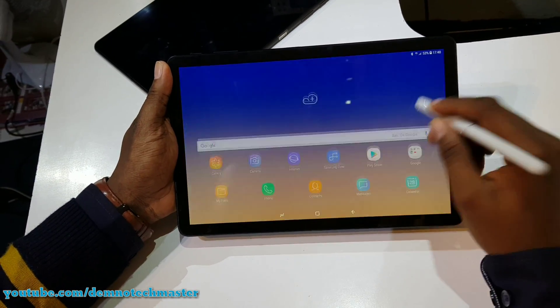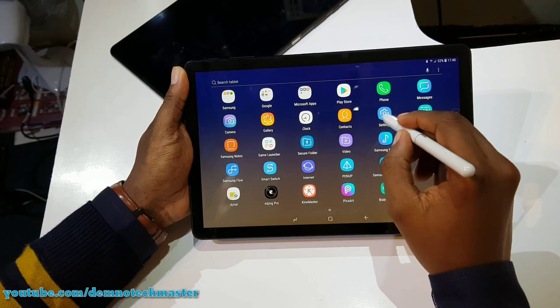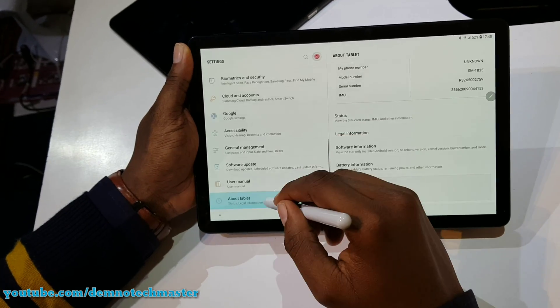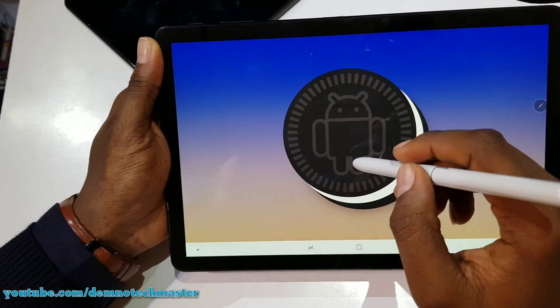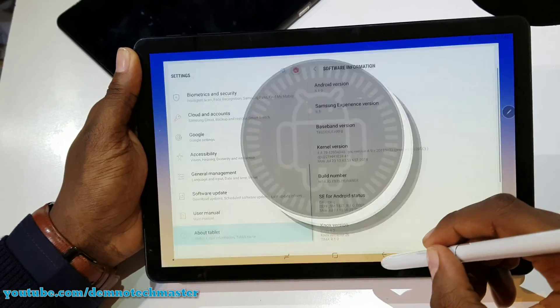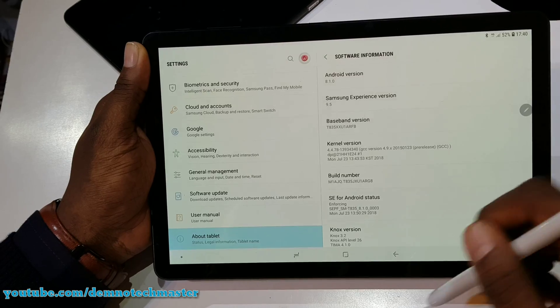Checking out the information — the apps, going to the settings, about the phone — tablet information. Still on Android 8.1.0. The Samsung Experience UI version is 9.5.